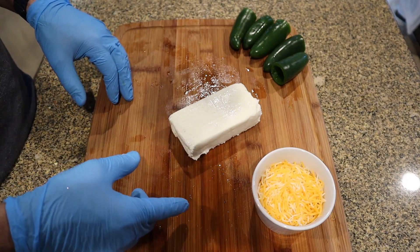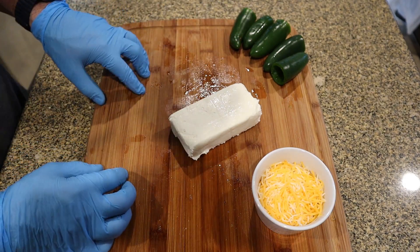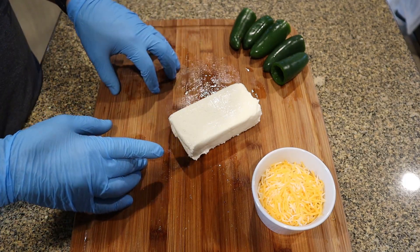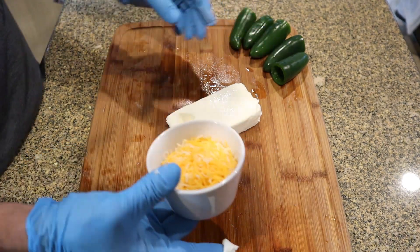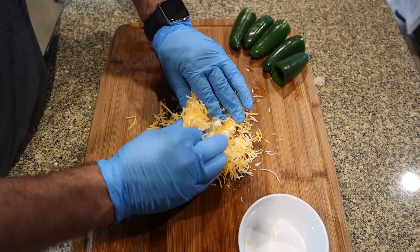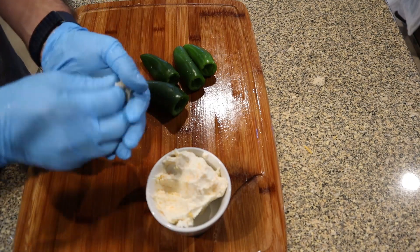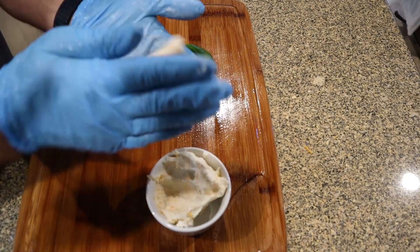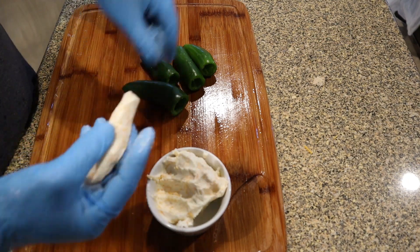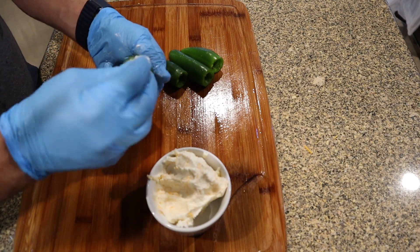For the next step I've got some cream cheese and some Mexican style blended shredded cheese, and I'm going to mix these two things together. Once I've got a good mix I'll put them in the jalapenos. On the cream cheese, it really helps if you let it soften up a little bit — I'll typically leave it out on the counter for about 30 minutes. When it comes time to stuff them, take some cream cheese, roll it up like a tube, and then it's easy to shove down into the bottom of the jalapeno.